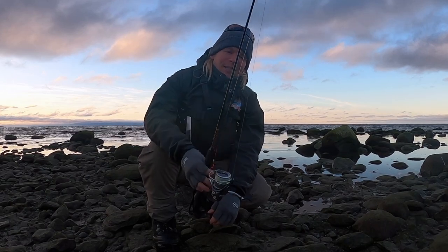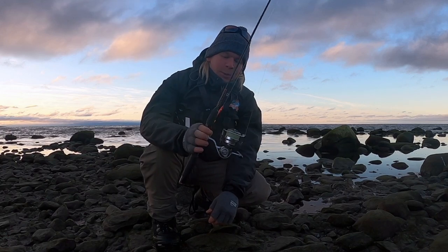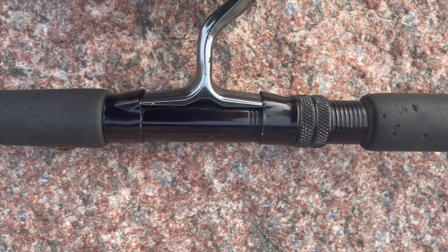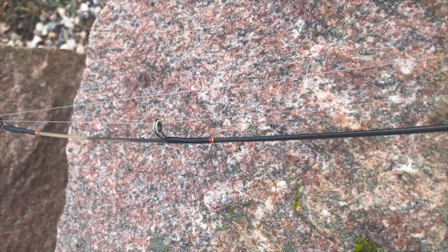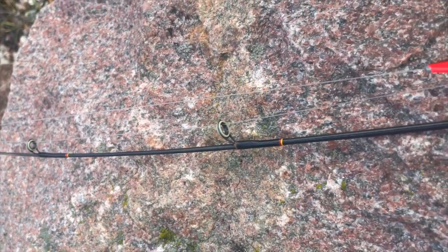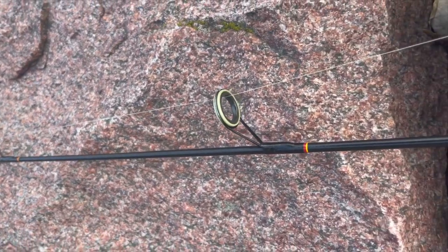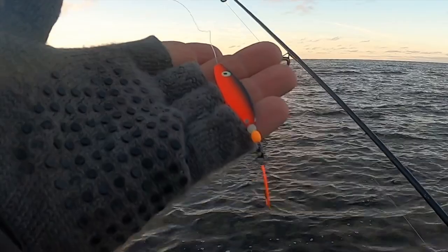Today I'm going to fish with my first ever rod — this one I got when I was four years old. I caught my first perch, pike, bream, roach — yeah, many species on this rod. So today I thought we would catch a sea trout on it and see how it goes. I'm using H-skruven, 10 gram.